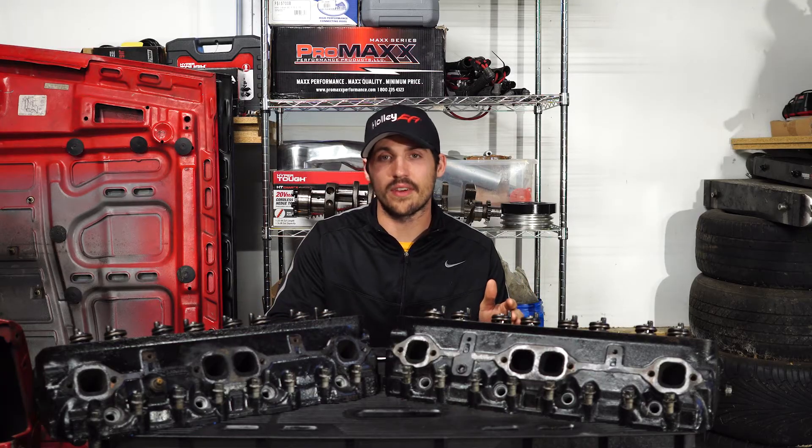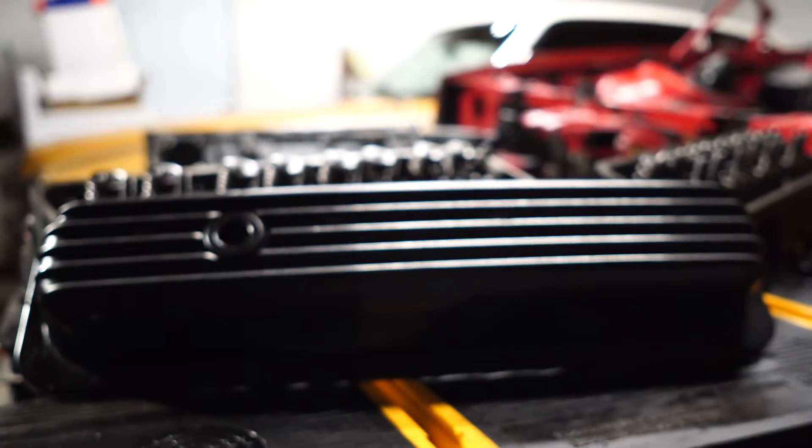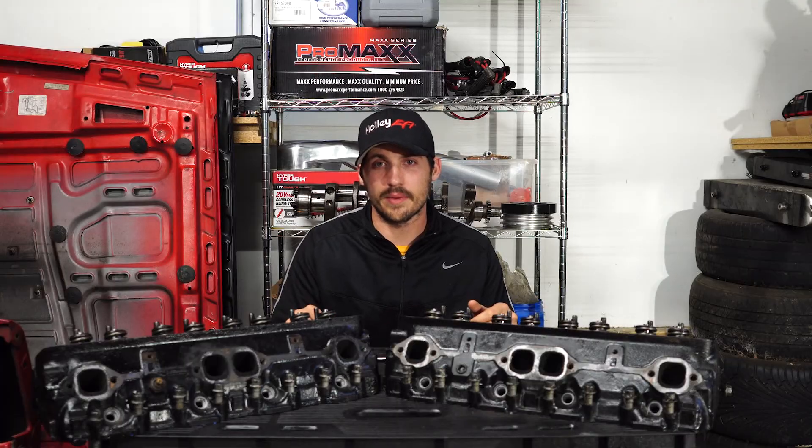The other disadvantage: valve covers. Those have to go too. You're going to have to replace them with center bolt valve covers. You can find those in all shapes, sizes, and prices as well. So not a big deal, but another thing you have to price in when you're buying these heads.